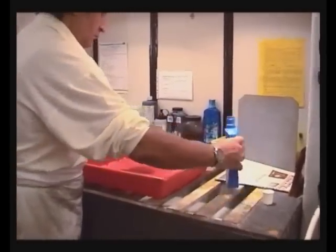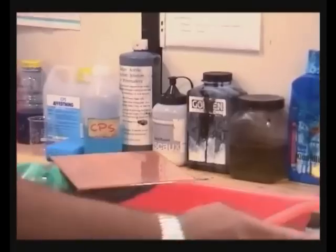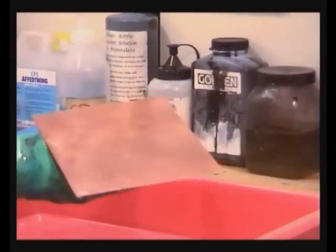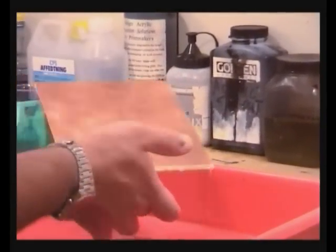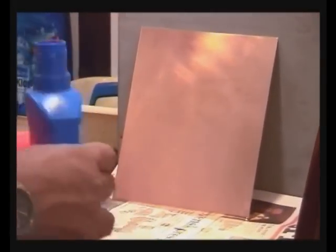Hold the plate above the tray and pour on a liberal amount of the hard ground in one go. Distribute it quickly before it has time to harden, and immediately afterwards place it in a vertical position on a newspaper to let the excess polish run off.